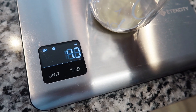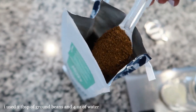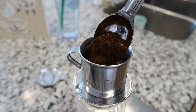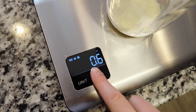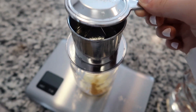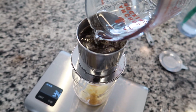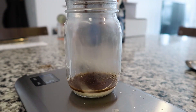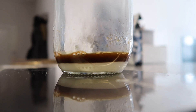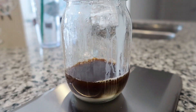This is the phin filter — it's sustainable because it doesn't use any paper, just metal, and it's super easy to put together. You put an almost wafer-like piece of metal on top of the cup, then the metal cup goes on top of that — that's where the coffee grounds go. There's a weight that sits inside on top of the coffee beans to keep everything level and apply pressure, and a lid on top to keep the heat in. It's very similar to a drip pour style of coffee.